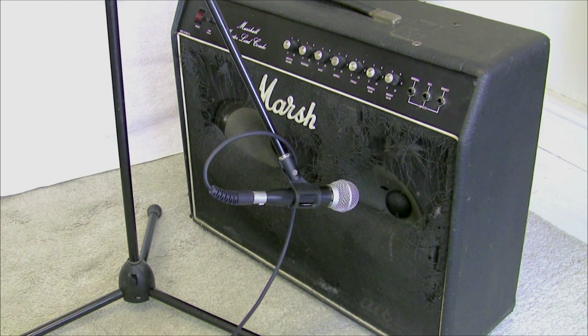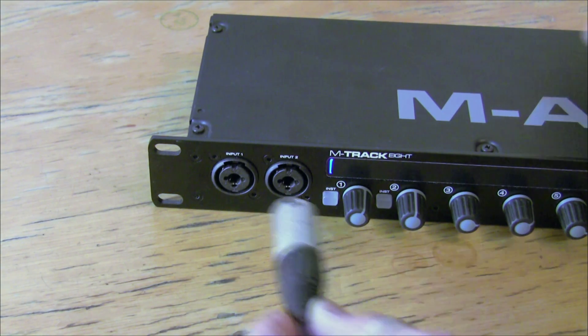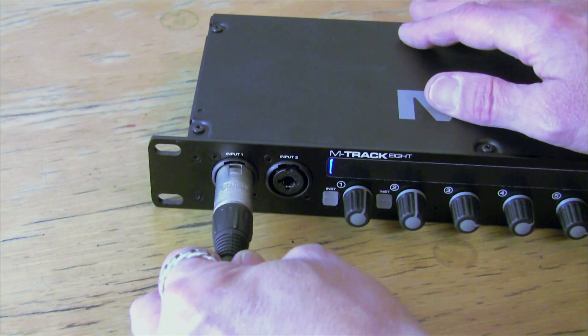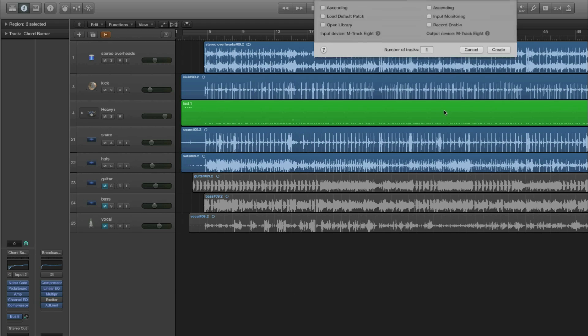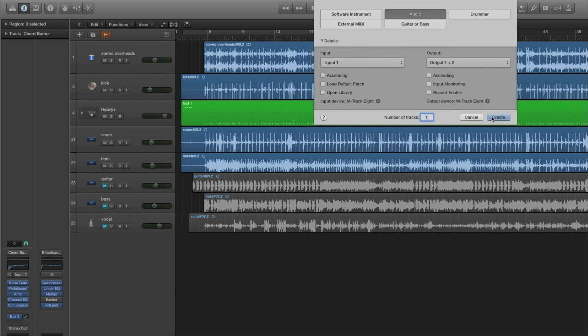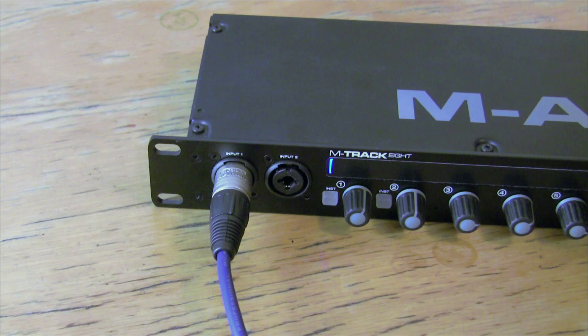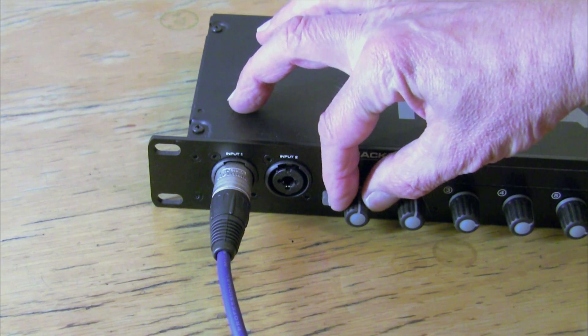Choice number one: we can mic up a guitar or bass amp or combo and record our guitar or bass parts directly from that. Mic up your guitar amp or combo and then plug the mic lead into one of the inputs on the front of the interface — in this case, input number one. Then in Logic, we create a new mono audio track and set it to receive on that microphone input, input one. Adjust the input level until we're getting a good signal, then record our guitar to the audio track.